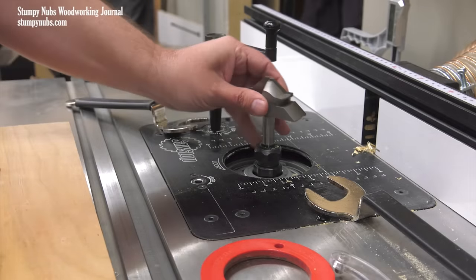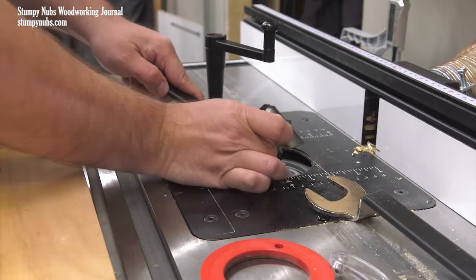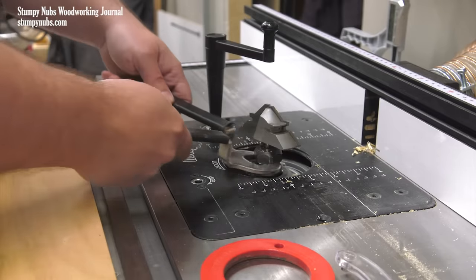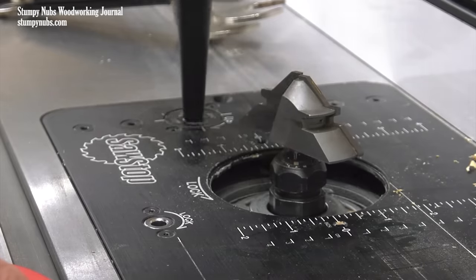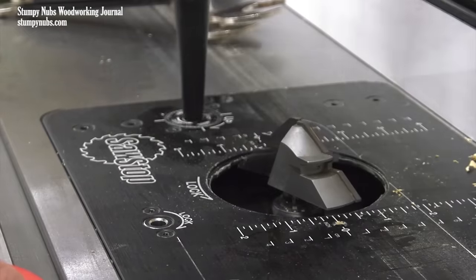Lock miter bits typically come in two sizes: small and large. Small bits are significantly cheaper, but they only work for stock up to three-quarters of an inch thick. The larger version is a little more pricey, but it will do everything a smaller bit will do plus thicker boards up to an inch and a quarter, which includes the common four-quarter hardwood that you may end up using. I'll put a link below this video to the bits I prefer.